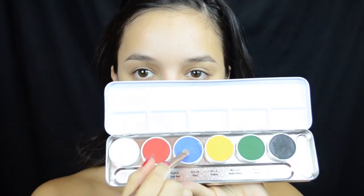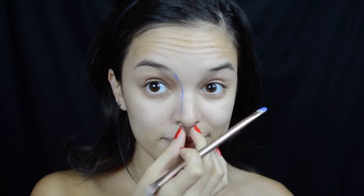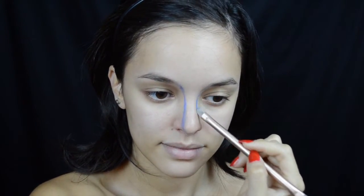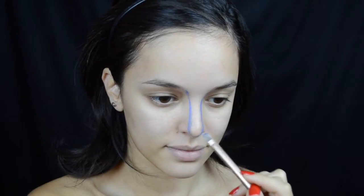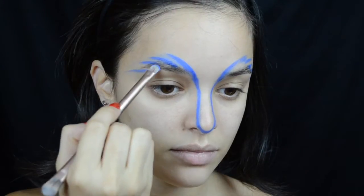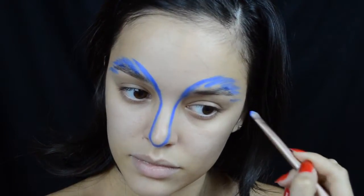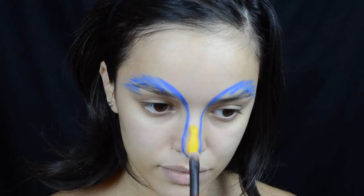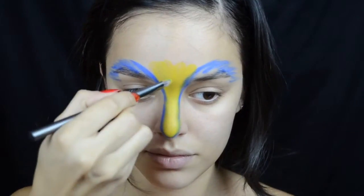I'm taking my Ben Nye Cream Color Palette and first picking up this blue color. I'm going to use that to contour the edges of my nose, tucking my piercing in first, and then proceed to contour my nose — this is going to represent the beak part of a bird. I also decided to drag it up into my brows and flick out little shapes of that blue color to represent the imitation of feathers.